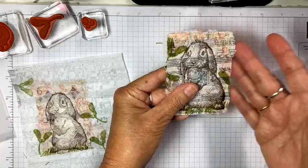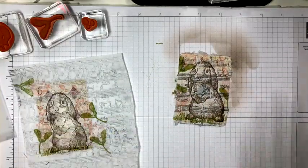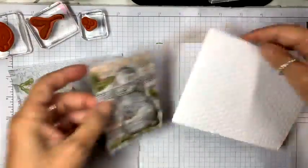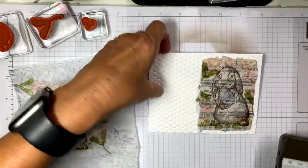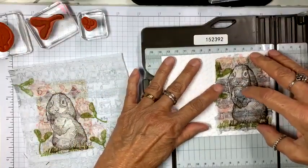Now you decide whether you want it tucked under smooth, or if you like the edges up and rough. I think I'll leave them up and rough on this one. Then I'm going to go to my Hive paper, take my paper trimmer, and cut this down to fit the card.